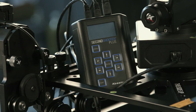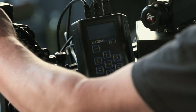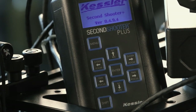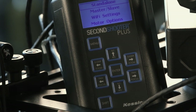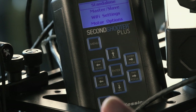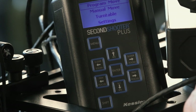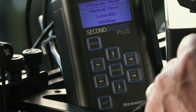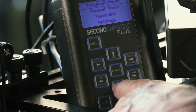Let's power on the unit by turning on the battery. The first thing that happens is we get a Kessler Second Shooter logo, and we're going to select Stand Alone. All selections are made by hitting the Enter key. It takes us to Program Move, Manual Move, Turntable, or Settings. We're going to scroll down to Manual Move and hit Enter.